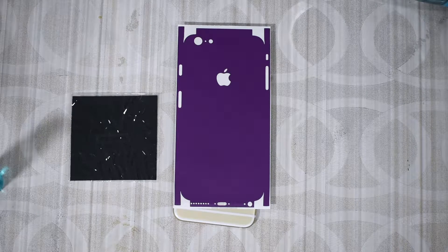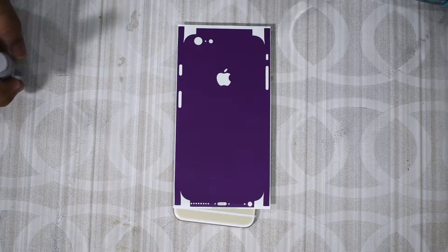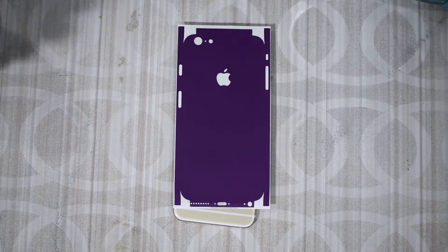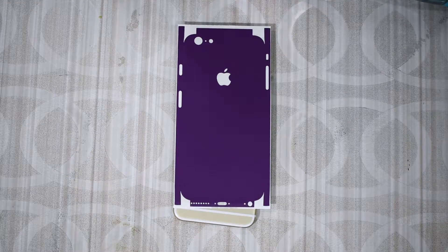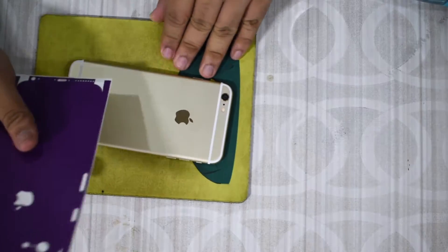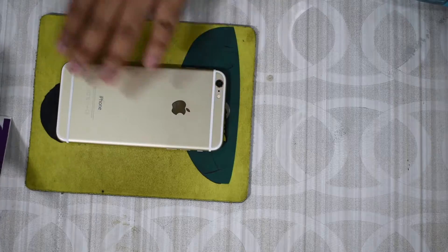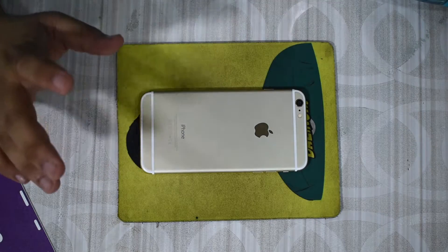Another thing I'd recommend is that if you're working on a desk, make sure it's clean. I'd also recommend just using a mouse pad — put it down and you can be a little bit more confident that you won't be scratching your device while working. So the first part of this install is going to be cleaning the device.